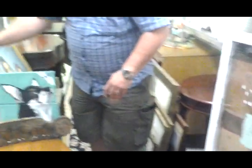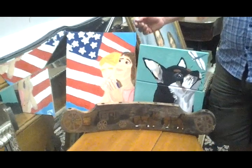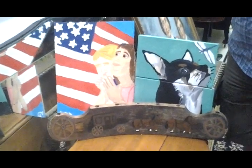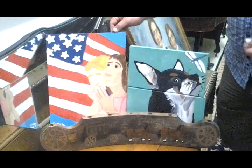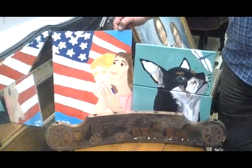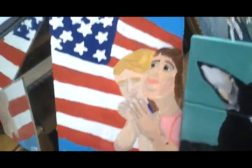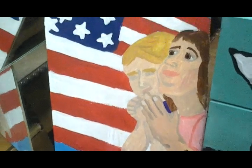This piece here — I do a lot of patriotic art and a lot of Christian-based patriotic art. This is 'In God We Trust,' and it shows two children, a young girl and a young boy, and they're praying, just like when I was growing up and going to school. We prayed every morning before school and said the Pledge of Allegiance. This also reminds me of a simpler time in our nation's history.